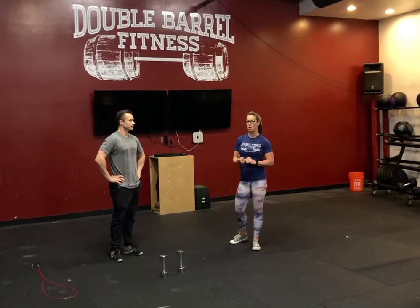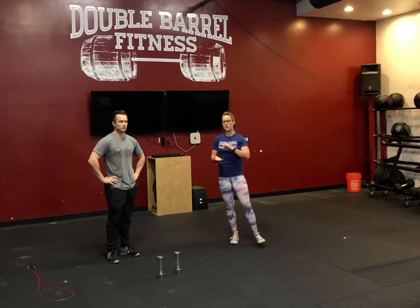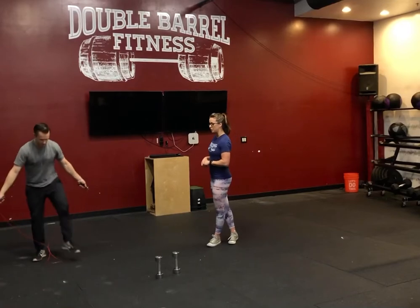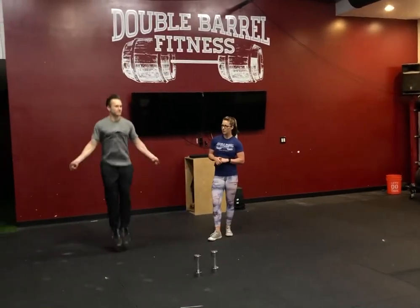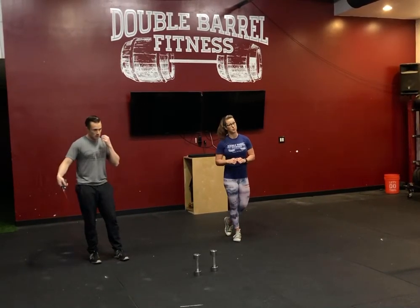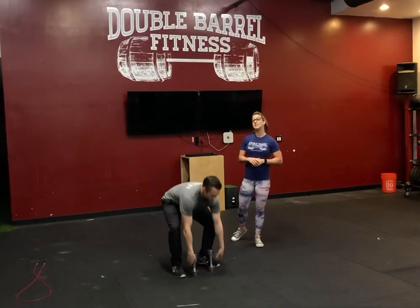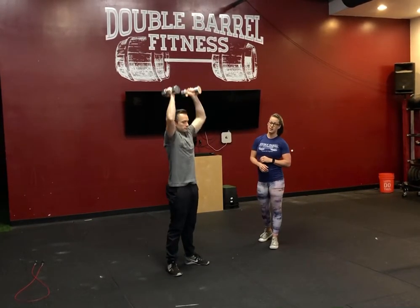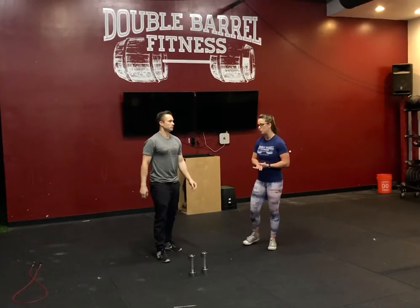Then we're going to get into our workout. This is where we're going to have a couple of different variations depending on what you guys have at home. The first part is going to be three rounds: either 75 double unders — so if you guys have your jump rope at home you can do double unders — or you can do a 250-meter row if you have a rower at home. Then 15 dumbbell push press — same dip and drive we did in our strength piece — or if you have a barbell at home, you're able to use that.